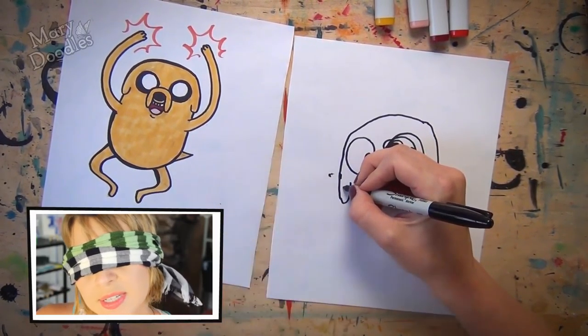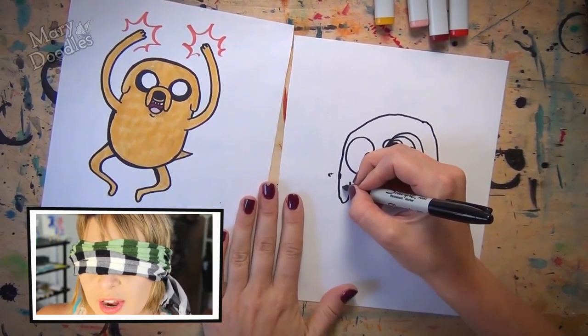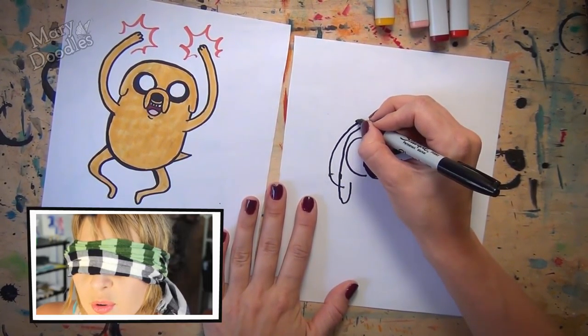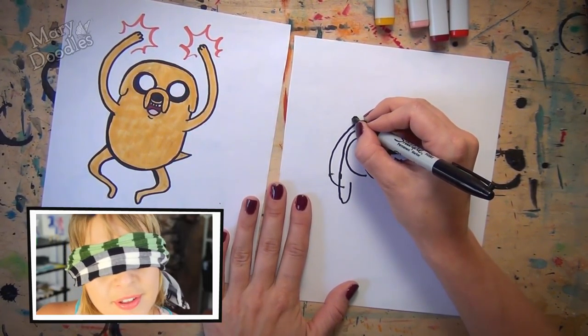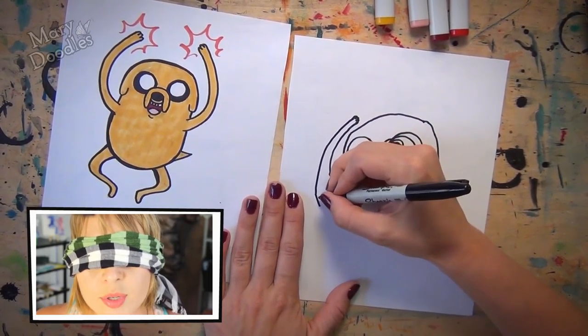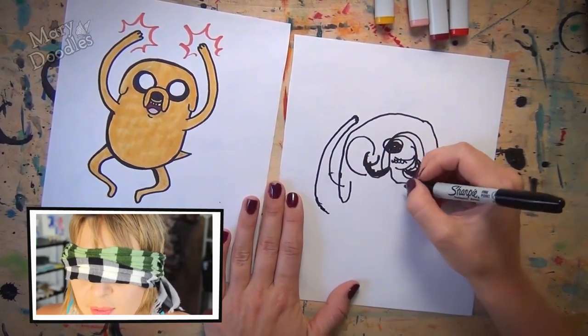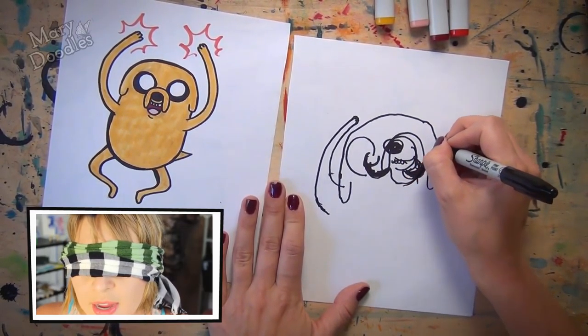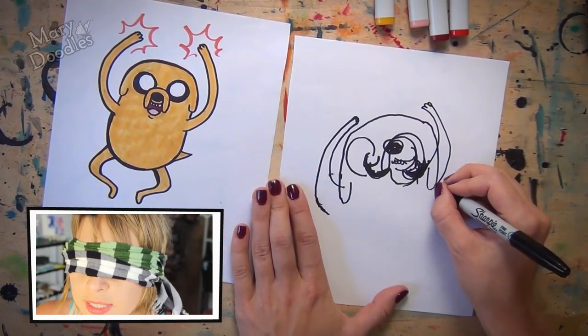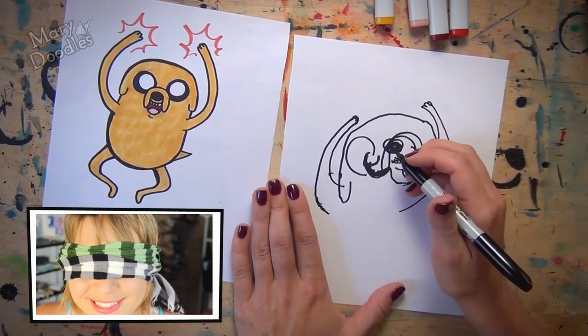We're gonna create his arms now. He's doing a big hurrah cheer. So the arm will swoosh up and give him a little one, two, three bump of the fingers, and swoosh it right back down. Go slow if you need to. We're gonna do the exact same thing on the other side — exact same thing, perfect symmetry. It's that easy.